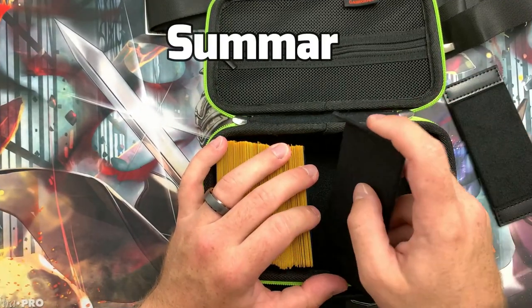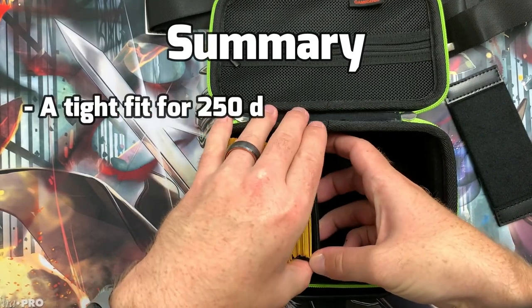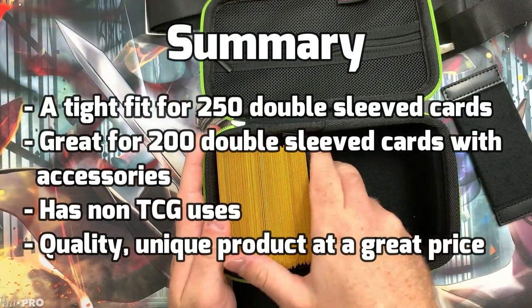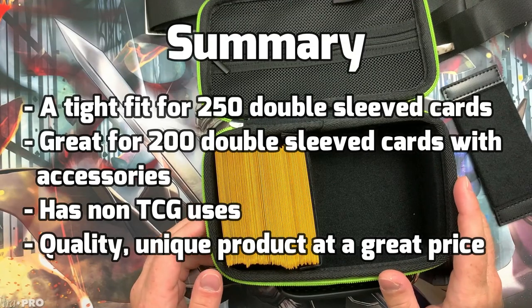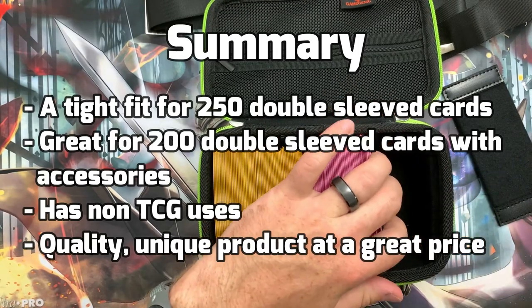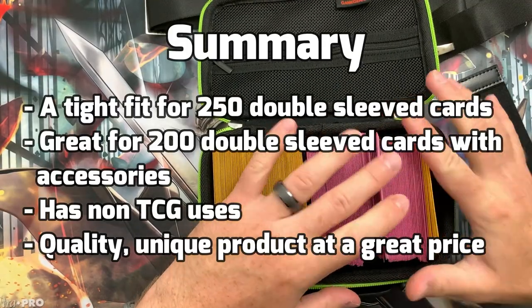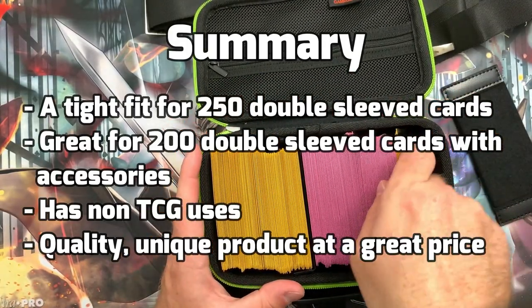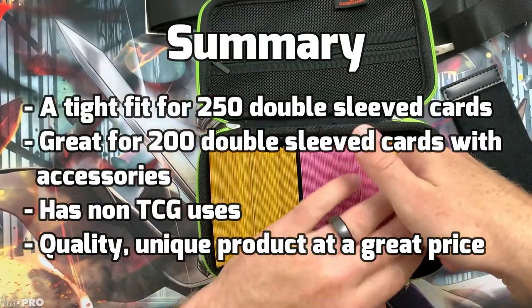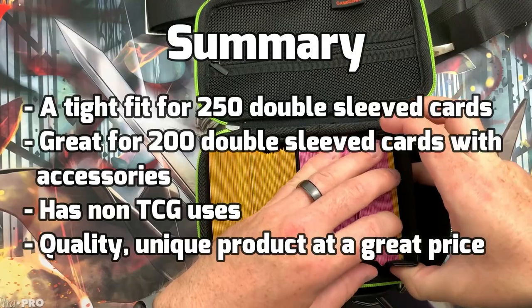This gives the Gamegenic 250 Game Shell an overall score of 7.6 out of 10. Whilst you may struggle to fit 250 double-sleeved cards in the Game Shell, it is a great option for up to 200 double-sleeved cards where the fit is much nicer and allows you to compensate for the restricted accessories compartment by making your own. As well as this, the Game Shell can also be used for other hobbies such as D&D and Warhammer to transport figurines and other accessories. The Game Shell looks and feels great and comes at a fantastic price for a quality product. If you do not need the space for 250 double-sleeved cards and want a unique way to transport your deck, then this could be exactly what you're looking for.